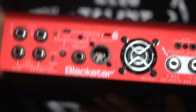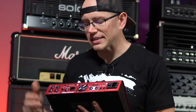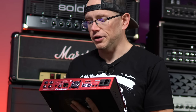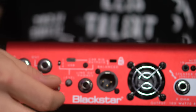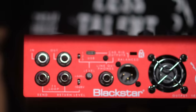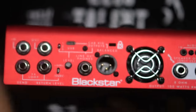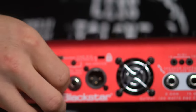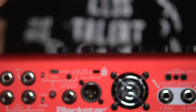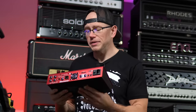We also have a line out that can be used for headphones, a mixer, or an interface, plus an XLR out that can go to front-of-house or into your interface. A small level control lets you control the output of these connections, though individual control of each output may be possible within the software.